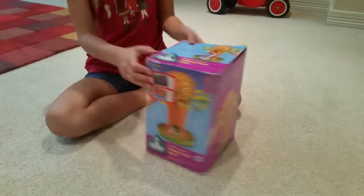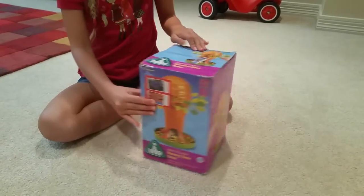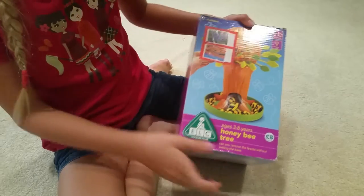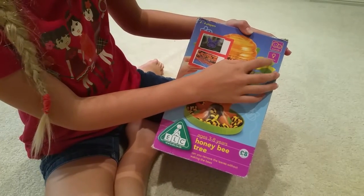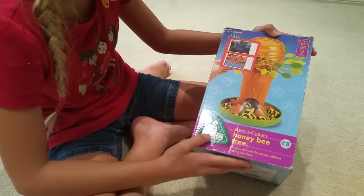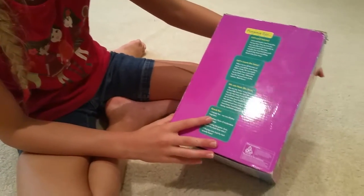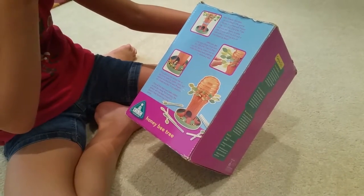Hello, welcome to my channel! Today we're going to be opening the Honeybee Tree. The box shows it's for two to four players, three to eight years old, and it builds social skills and thinking skills. It was eight pounds in England and it's by ELC — the link is right down below. The playing tips are on the box, showing how you can play and how you can win.